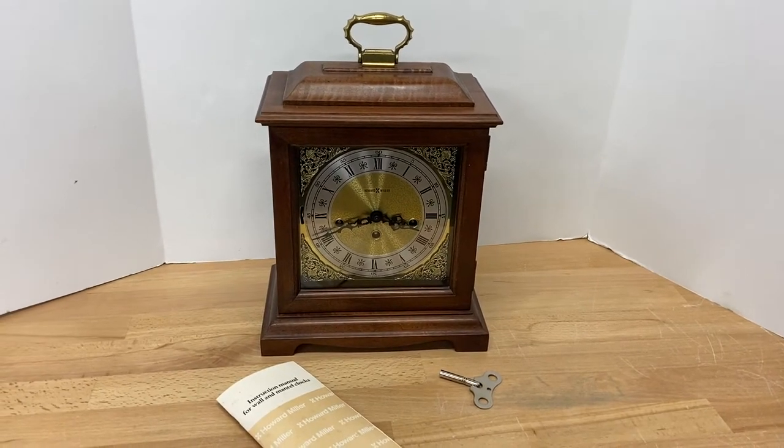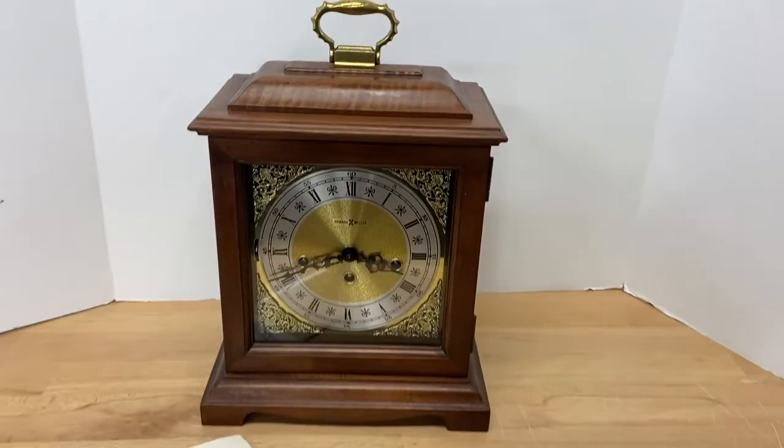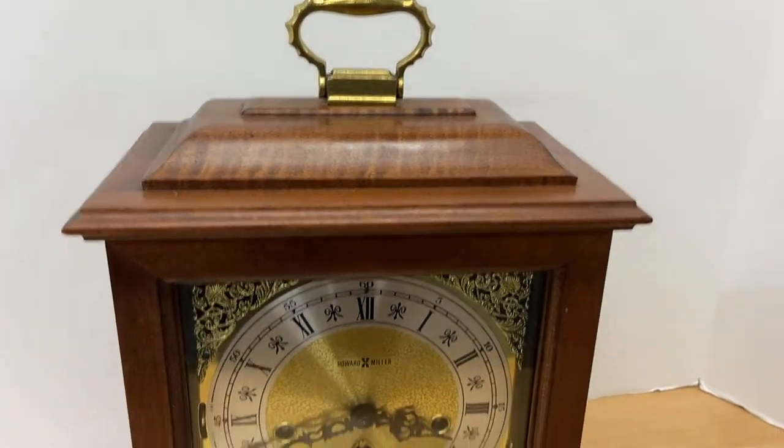I'm going to show you all this Howard Miller Mantle Clock today. It is in really nice condition.